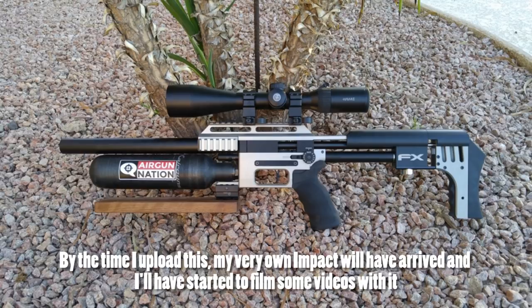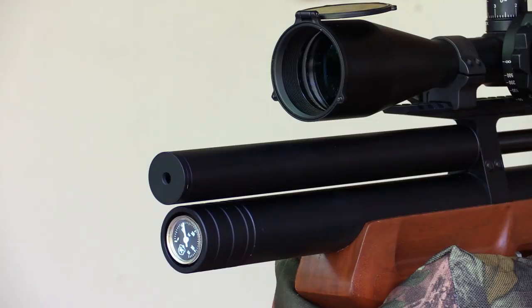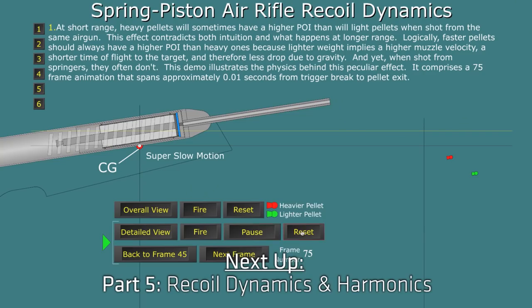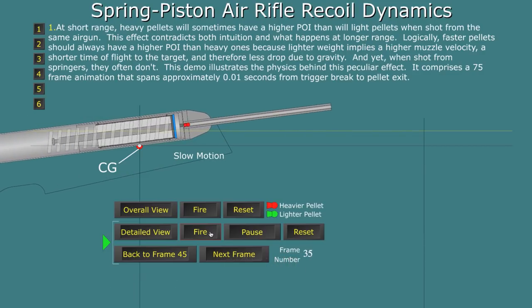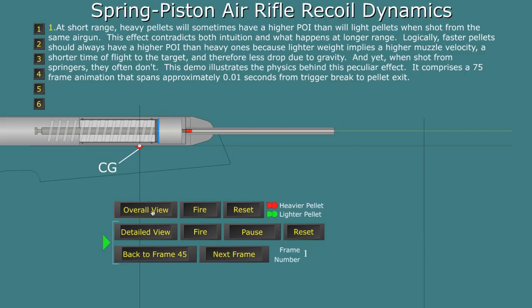This was a rather complicated episode — I really hope I came across clearly enough. If not, please post in the comment section below and I'll do my best to explain further. In the next video, we'll be looking at recoil dynamics and harmonics. I suspect most of you have no idea what that means, but that's the whole point of these videos. As always, thanks for watching and I'll see you next time.